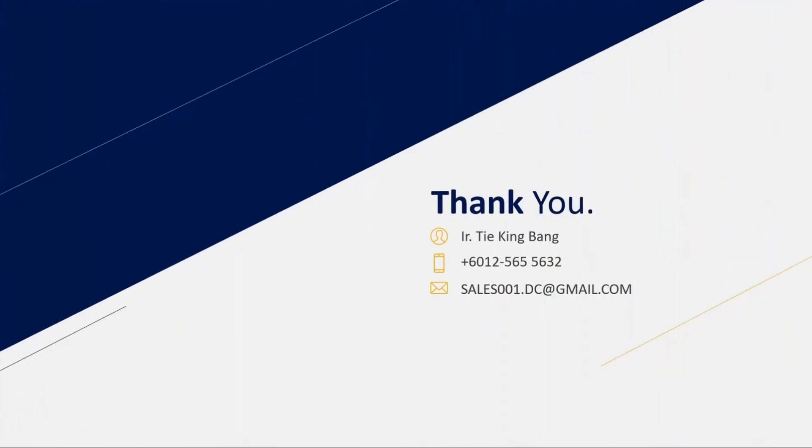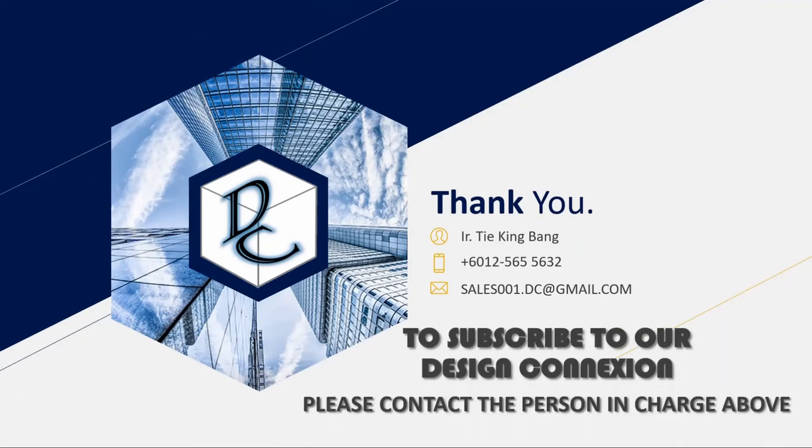That's all for today. We'll see you again in the next video. Bye.